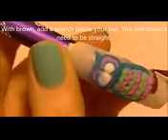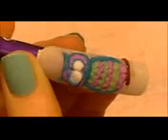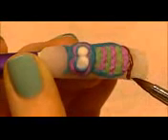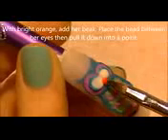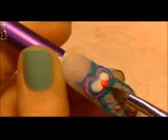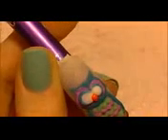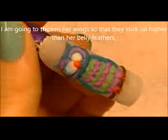Now I'm going to take brown acrylic and make the branch — this is just a thin line of acrylic that goes right underneath her bottom layer of feathers. Then take a small bead of acrylic, pull it down into a point shape between her eyes to make a triangle for her beak. With another bead of orange acrylic, place that down below and split it with your brush to make her toes.